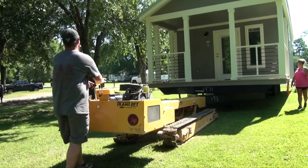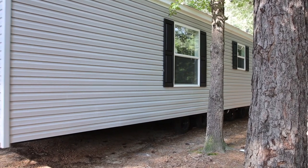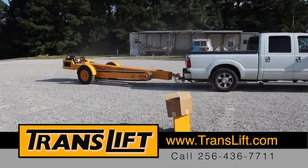The TransLift is powerful enough to move a unit by itself and can be easily maneuvered in tight spaces. It can also be transported behind a pickup, eliminating expensive trucks and trailers.